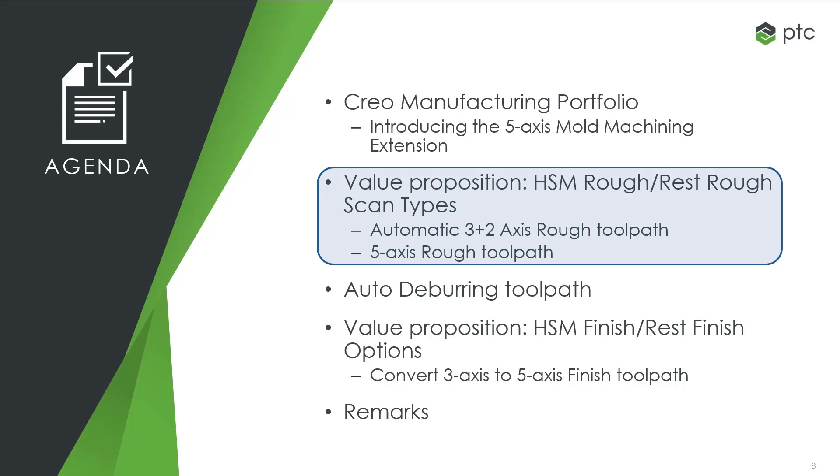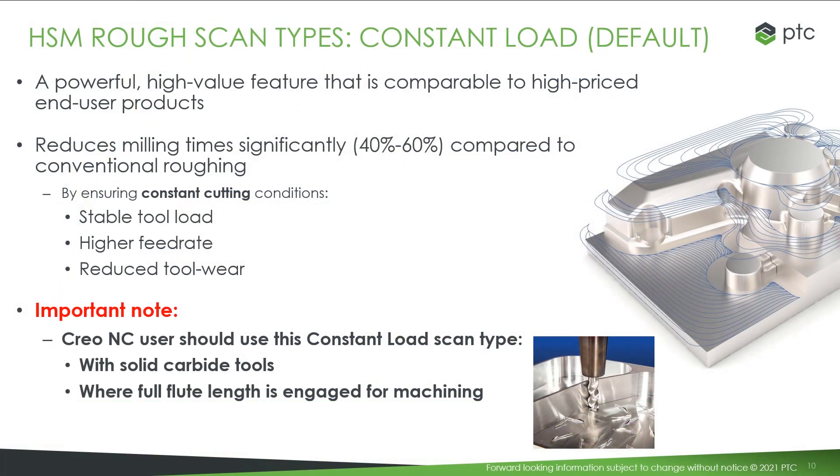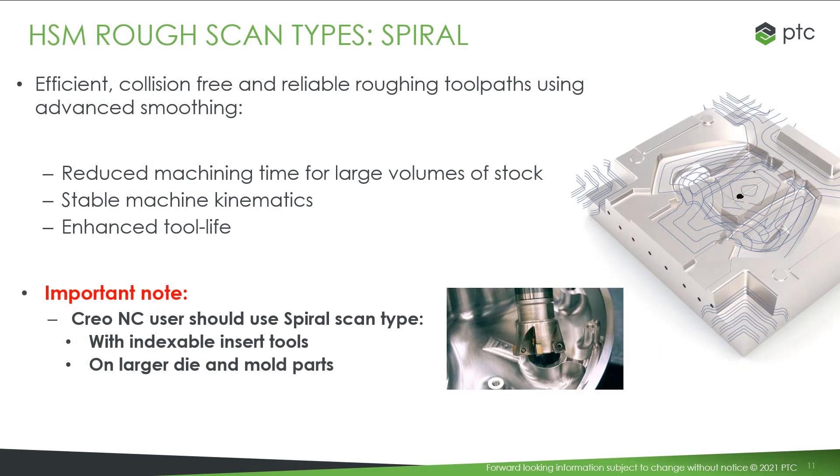Let's describe a little bit more the HSM rough and resRough, beginning with the scan types. We have two scan types: constant load and spiral. The constant load is comparable to high-priced end-user products in the market, and by ensuring constant cutting conditions, can reduce the milling time compared to conventional milling. This scan type is intended to be used with solid carbide tools with a full flute length engaged. The second scan type, spiral, is intended to remove large volumes of stock. It is a collision-free roughing toolpath with advanced smoothing, commonly used to machine large mold and die parts using indexable insert tools.